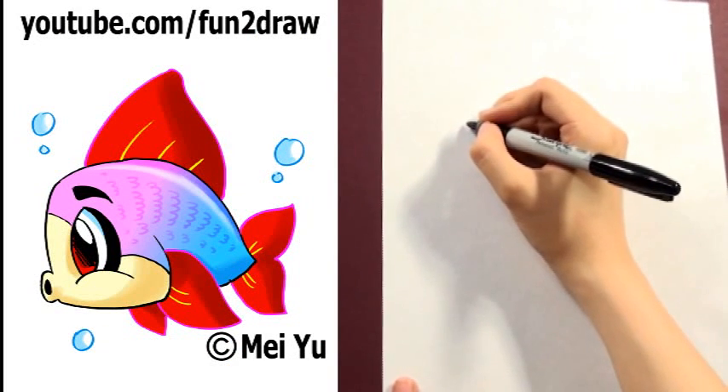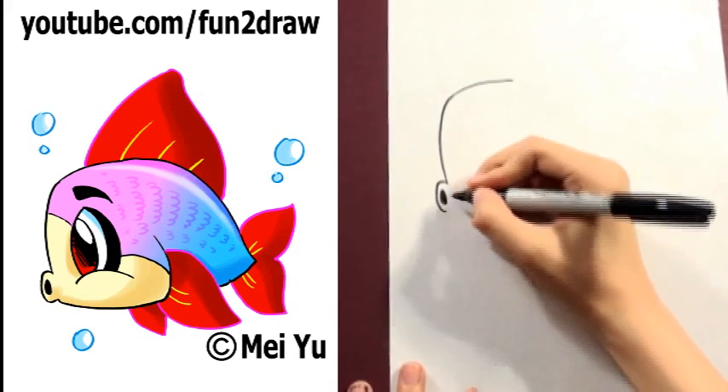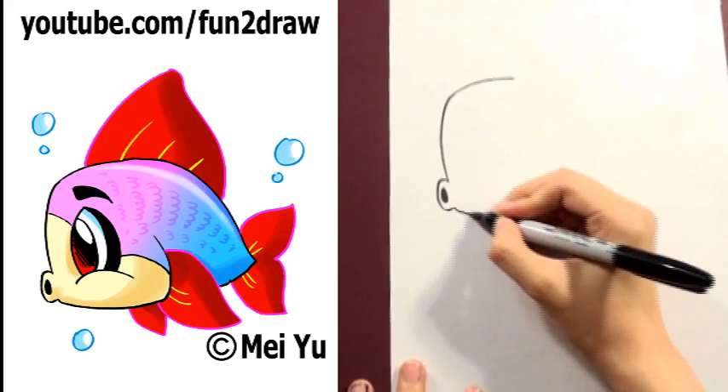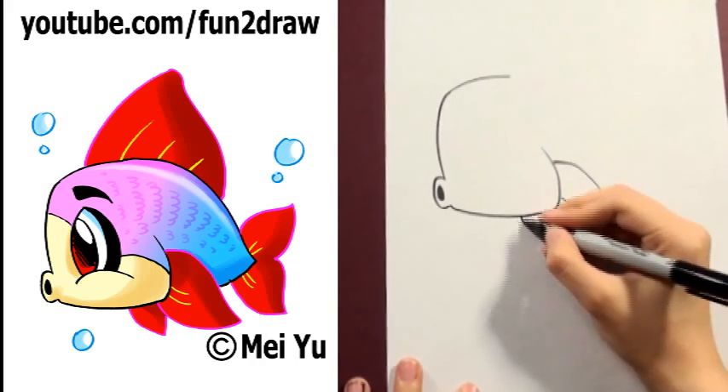It's fun to draw a cute fish, step by step. I'm drawing the big forehead first and a small mouth. And as for the fins, you can draw them however you like.